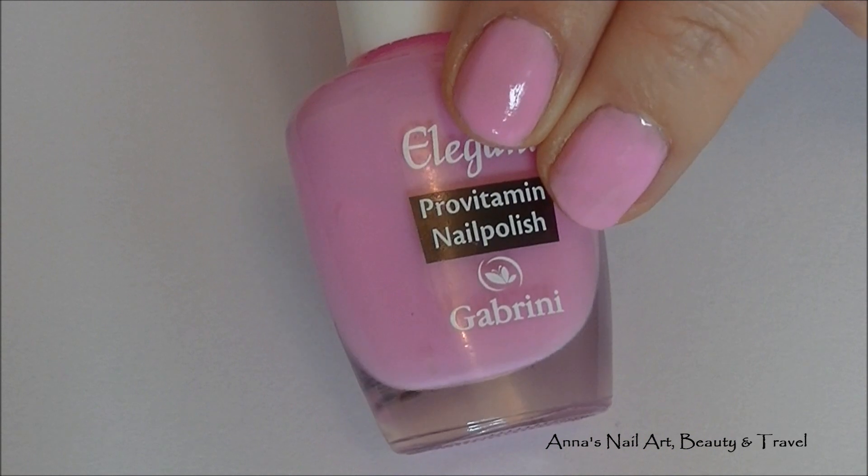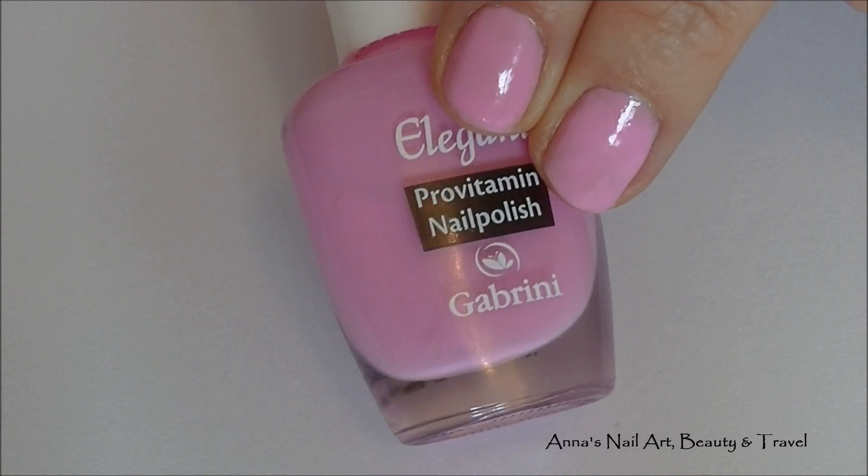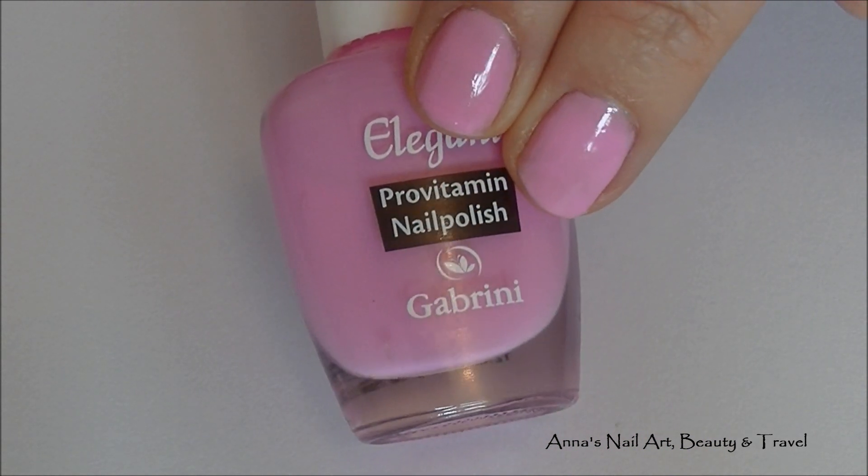So I've started this design now by painting my nails with this baby pink nail polish and allowed it to dry completely.